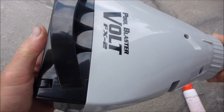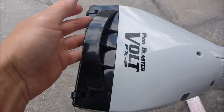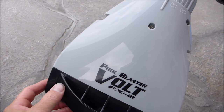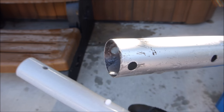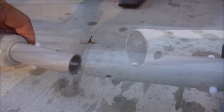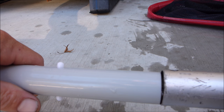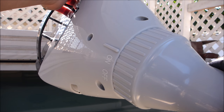It should snap right in. This part here is the front and this part here is the back. That's the assembly of the Pool Blaster Volt FX2. If you're using a standard pool pole, you'll need the adapter — simply clip it onto the FX2, clip your pool pole onto the FX2, and give the head of the vacuum a turn to turn it on.